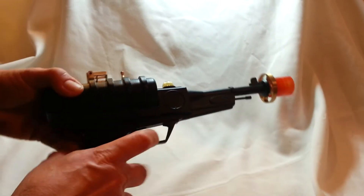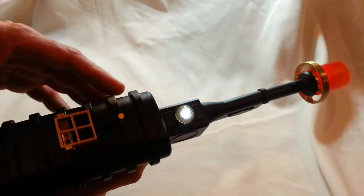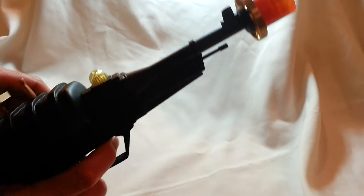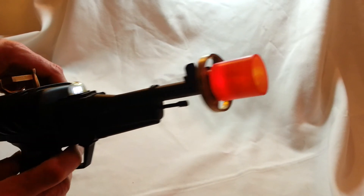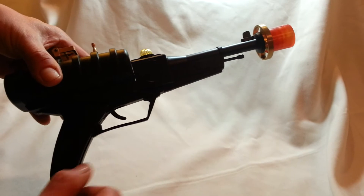I'll show you right now. White light, red — it oscillates with the sound board. Watch. Press it again, it goes off. Notice the trigger now.